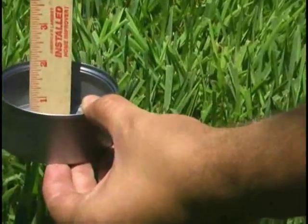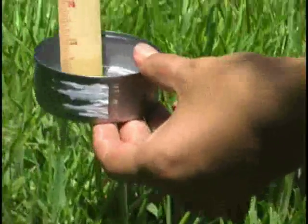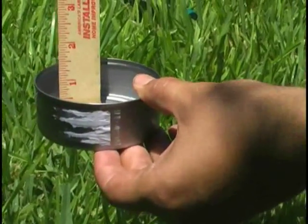Step 4. Add up the total amount of water from all cans and then divide the total by the number of cans used.